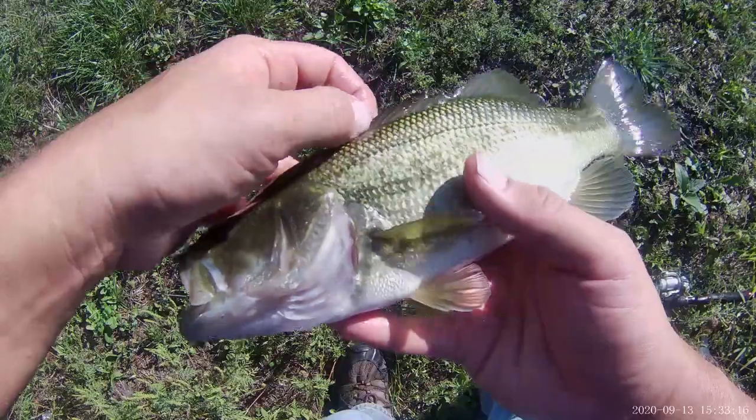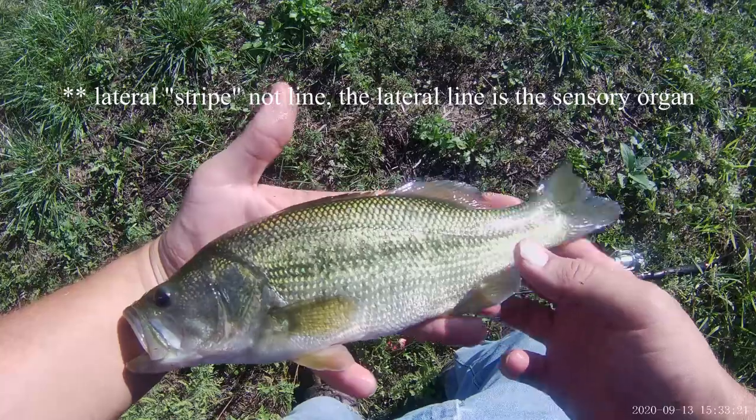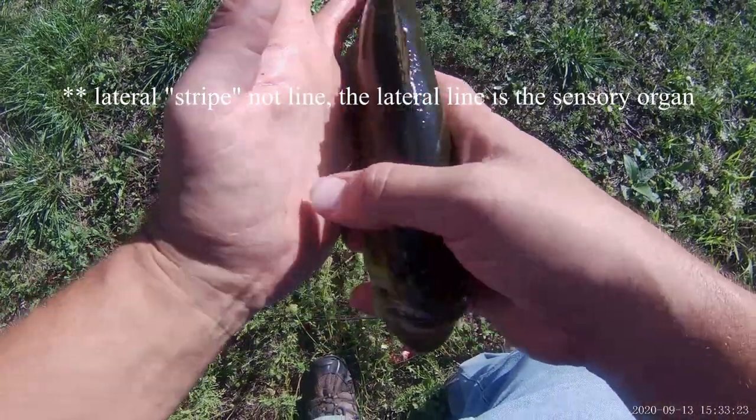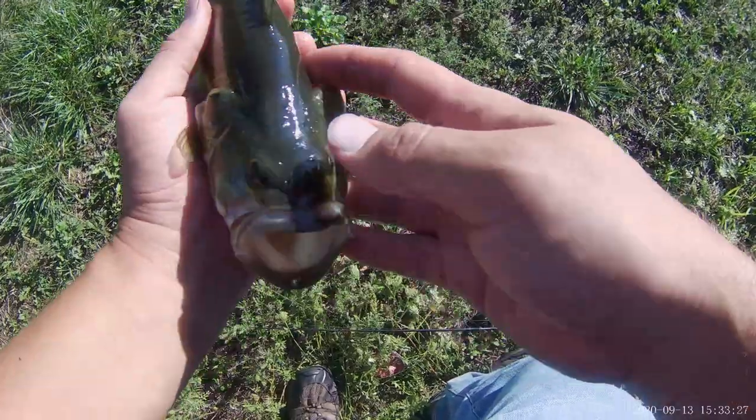This species also has a dark lateral line, whereas other members of the genus do not — at least other members in northeastern Illinois do not have that.